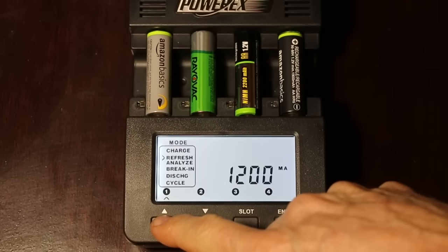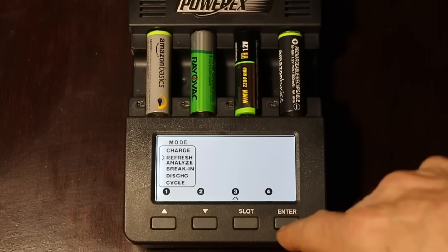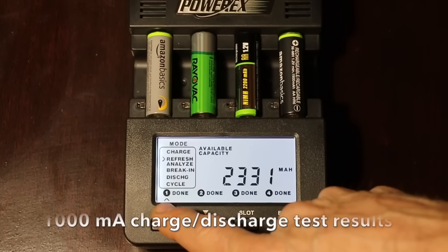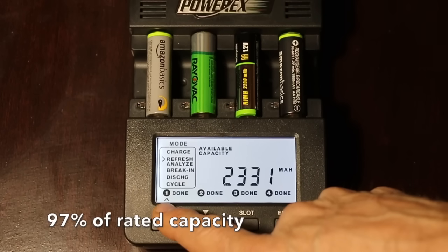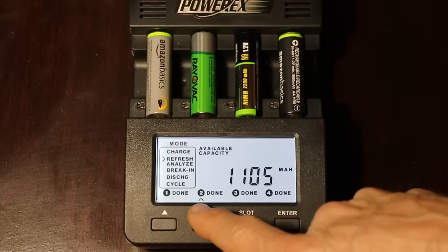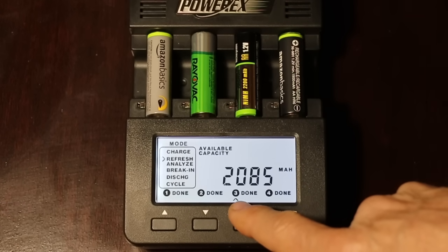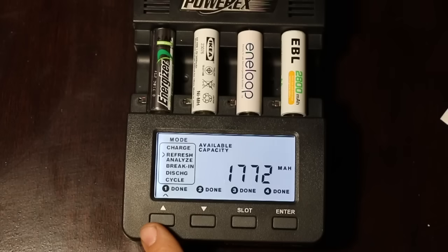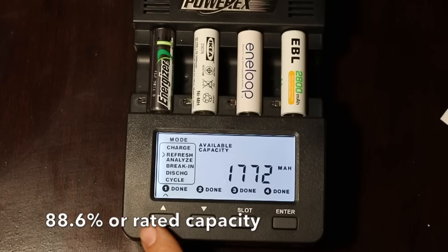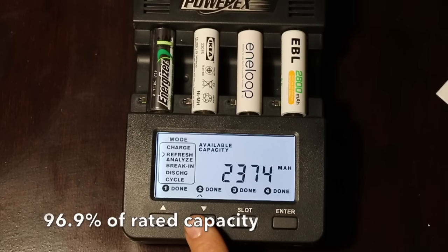One huge benefit of rechargeable nickel metal hydride batteries is that they are great for high drain devices such as digital cameras with a flash. This next test will charge and discharge the batteries at 1000 milliamps. The Amazon Silver delivered 2,331 milliamp hours — a very impressive 97% of its rated capacity. The Rayovac really struggled, only delivering 1,105 milliamp hours, which is only 82% of its rated capacity. Harbor Freight produced 2,085 milliamp hours, just under 95%. The Amazon Basics Black produced 1,725 milliamp hours at 91%. The Energizer produced 1,772 milliamps at 88.6%. And the IKEA produced 2,374 milliamp hours — a very impressive 96.9% of its rated capacity.